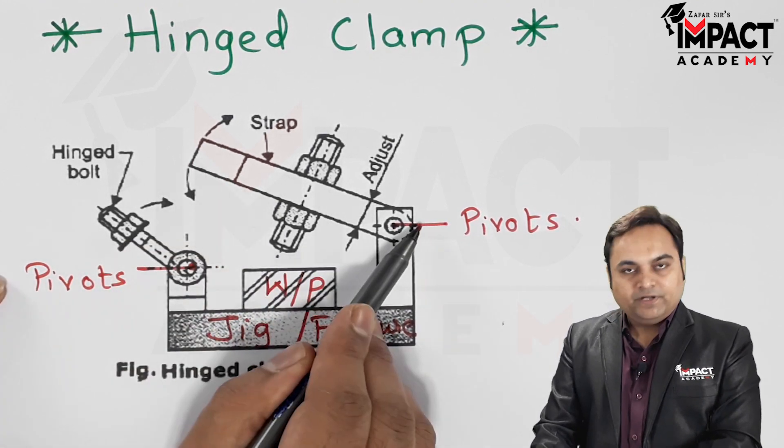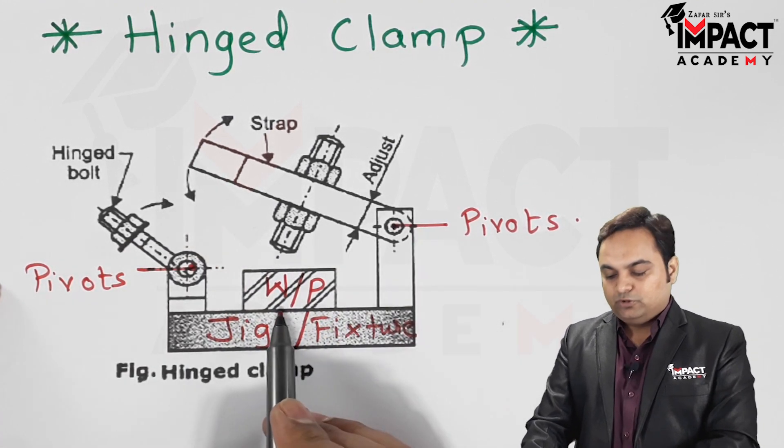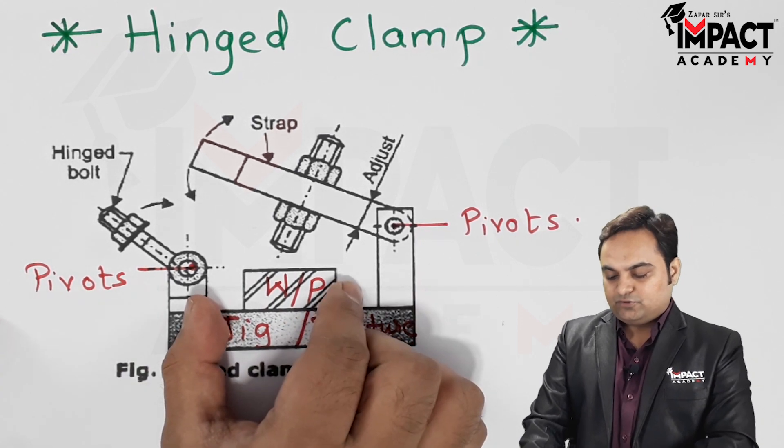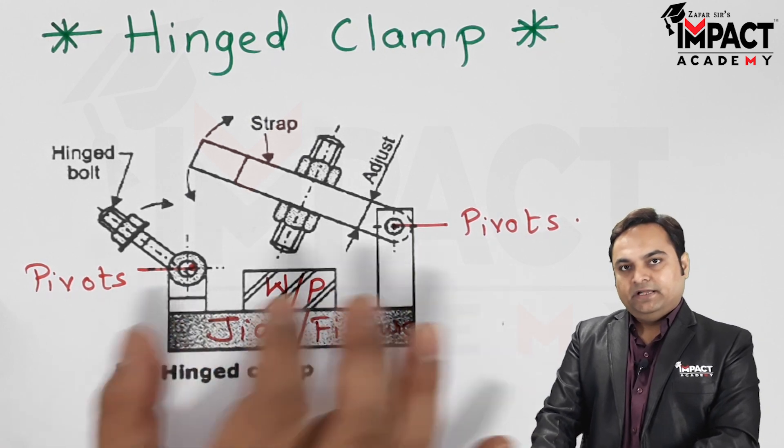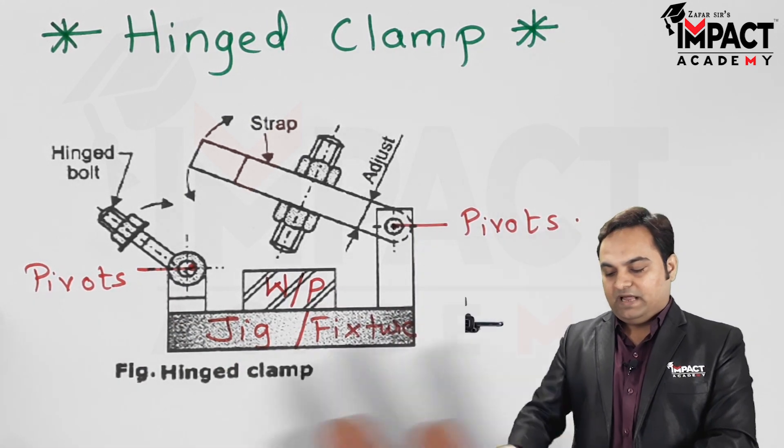There is a strap over here. When we are loading the workpiece, the workpiece is placed on the jig or fixture body, and with the help of locators they are located.